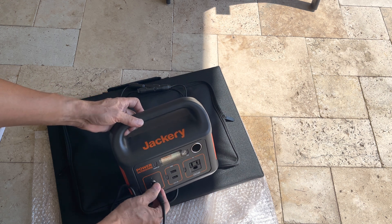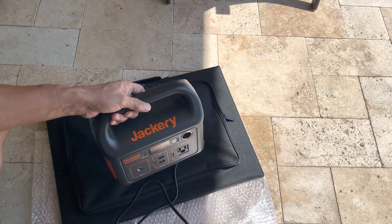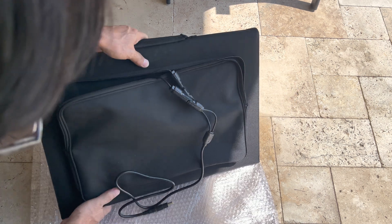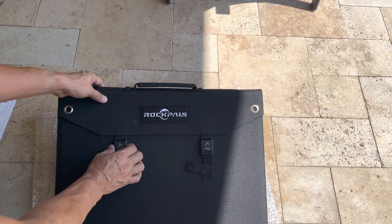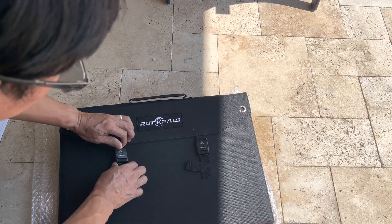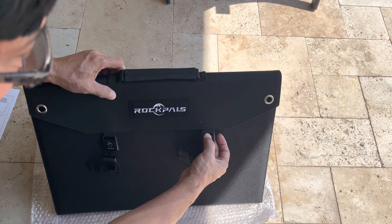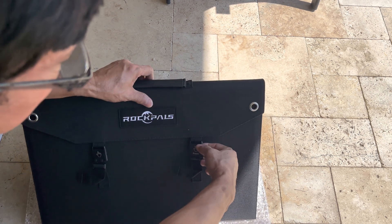These other ones are small. So we'll try to spread this solar panel and see what it looks like. On the other side you have a strap here. Figure out how — press. So you press here to release, press the top part — it will release it.